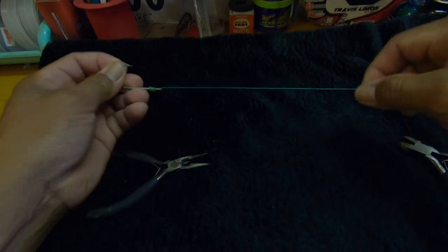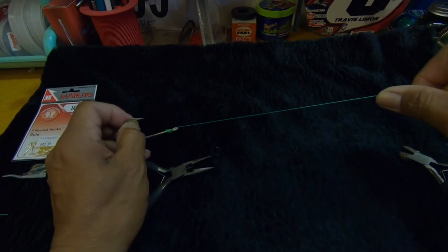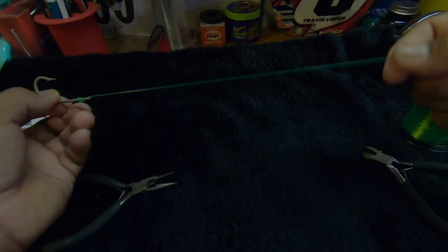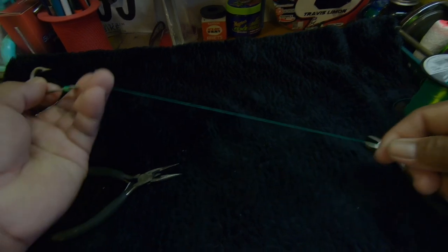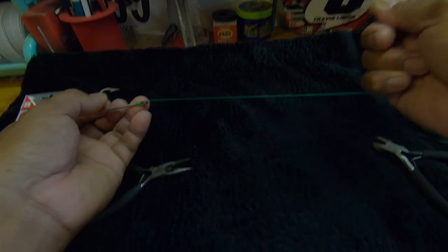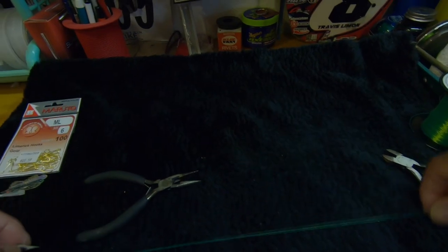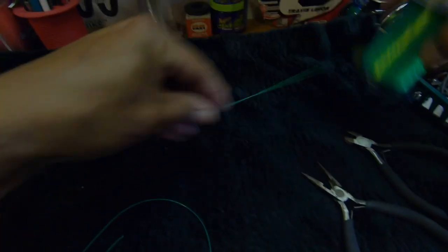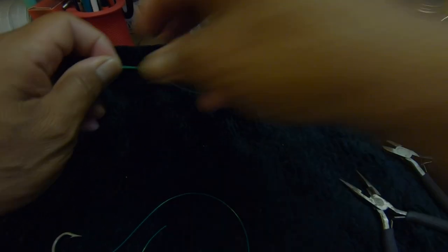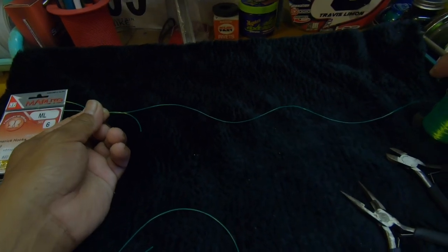I usually make around 20 of these at one sitting. I don't like to make branch lines every time I make a sabiki rig, so I keep extras on the side for quick repairs on the water. I keep a couple of branch lines in my tackle box for that. Most of my rigs use fluorocarbon — 16 pound test for the main line and 8 pound test for the branch lines.